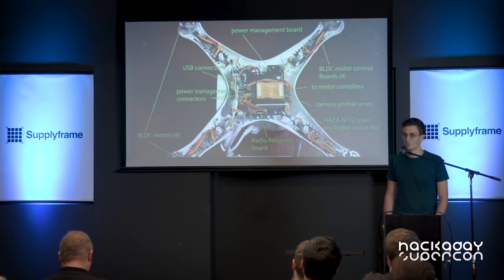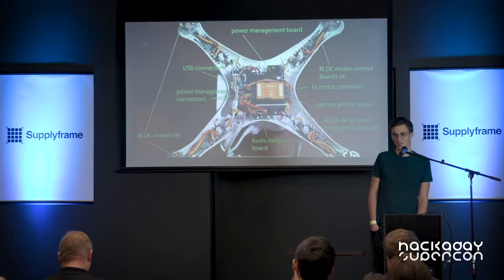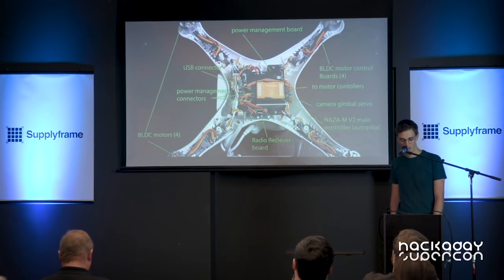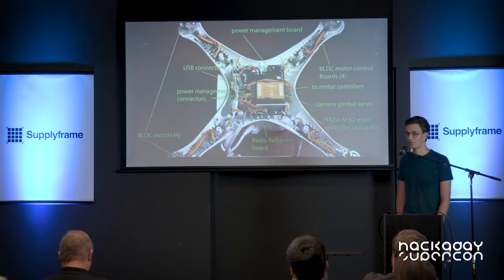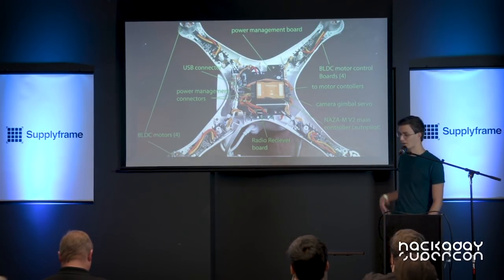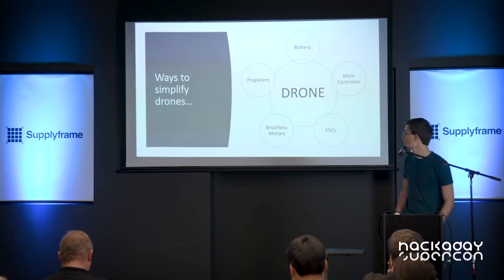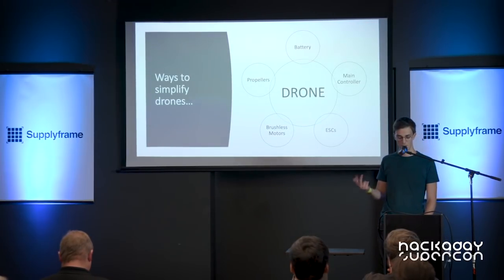My idea behind this project came from me trying to build a small and compact drone. Anyone who likes drones is probably familiar with the setup. A drone is basically made up from a battery, propellers, brushless motors, ESCs, and the main controller.